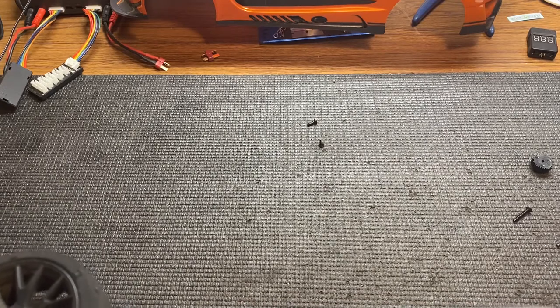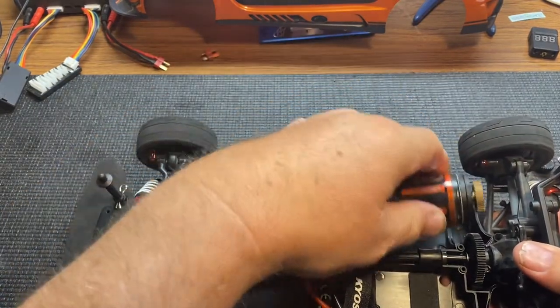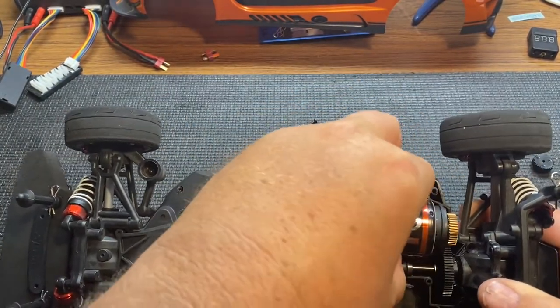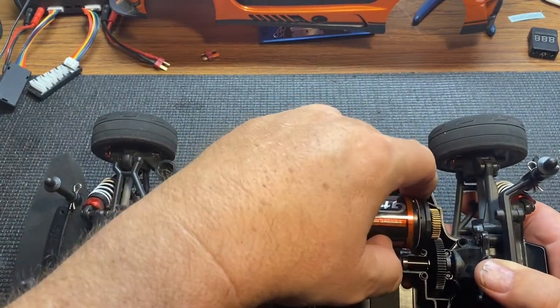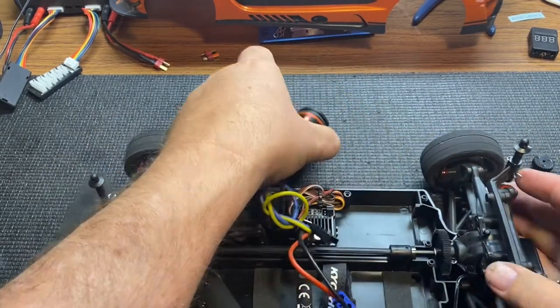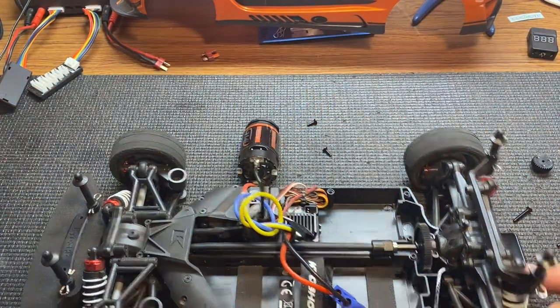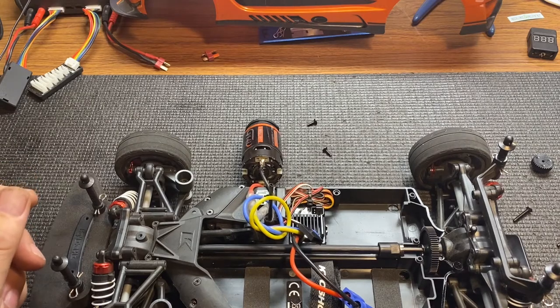It worked out pretty good — I think it gave it a few more miles per hour. I'm just going to leave this one stock because the parts are so hard to find right now — it takes months to get anything. I was going to throw in a brushless system but I decided not to. I'm keeping that for my Vortex.